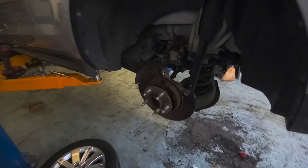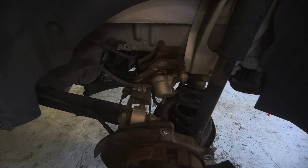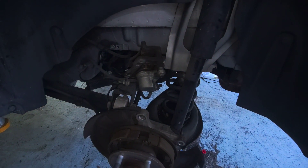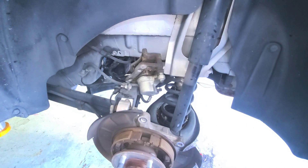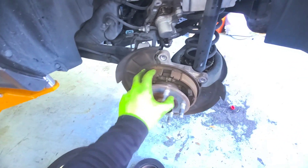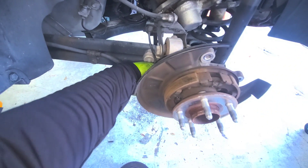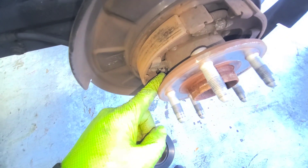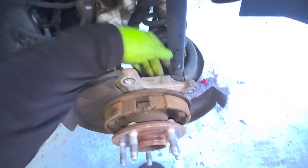Alright guys, so now we're taking this wheel bearing out. We already took the wheel off, then the caliper off, then the rotor. Now we're going to take the bearing itself out. The sensor is right there — and this is the wheel bearing. It has four bolts from the back side. Let me get those out of the way real quick and I'll be right back.